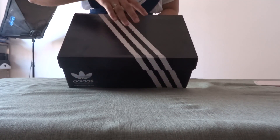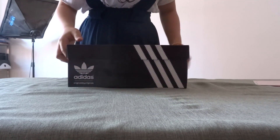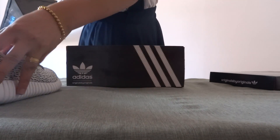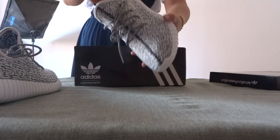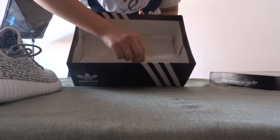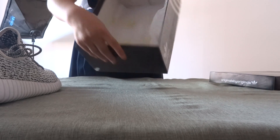Now let's open the shoes. Put the shoes out. In the box, this is the paper — just one paper, nothing else.